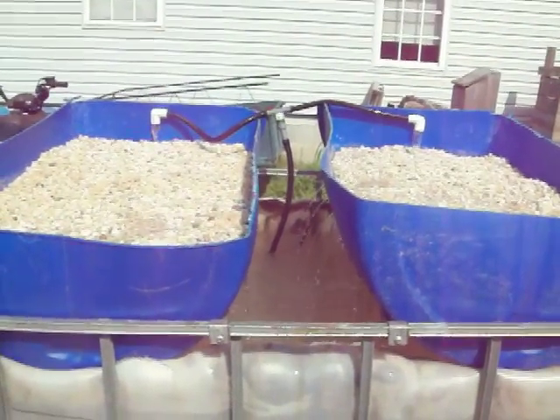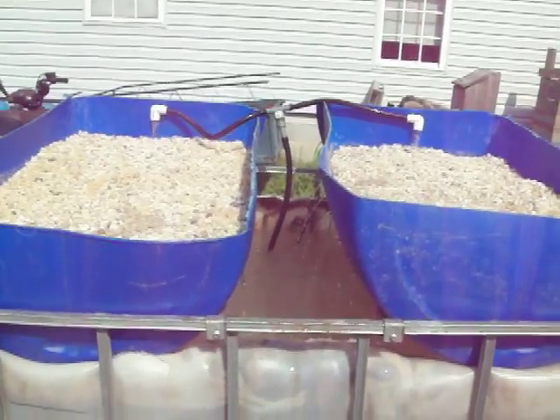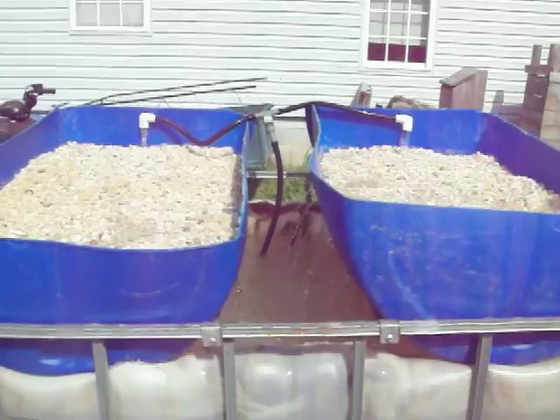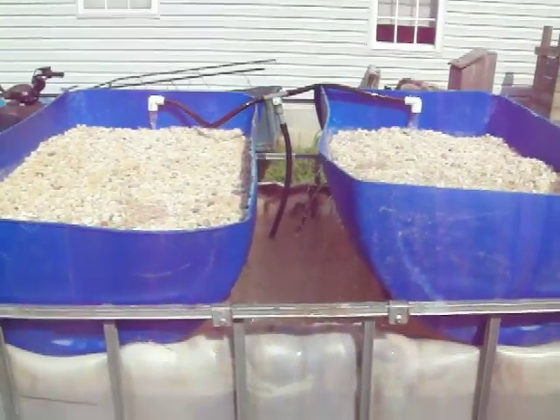The pump has a sump-style catch on it, which means if for some reason the water gets incredibly chunky, dirty, and nasty — which it shouldn't if we leave it running — it won't get clogged up and give us a headache.